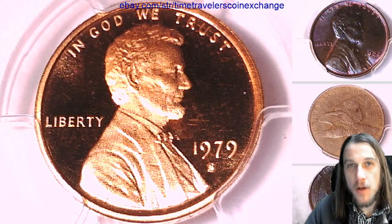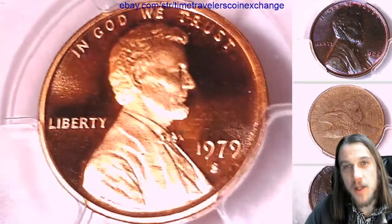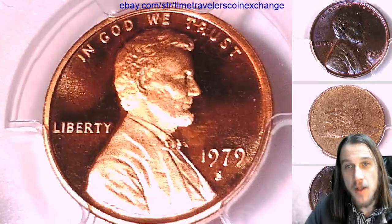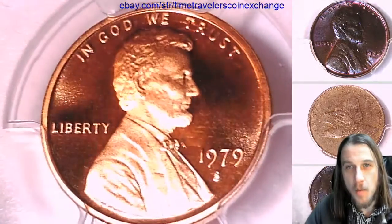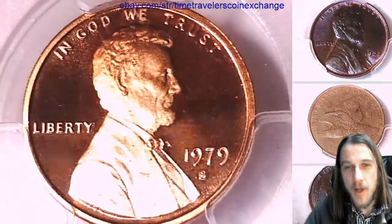Hello everyone. Welcome to Time Traveler's Coin Exchange. The next coin we're going to take a look at is a 1979 S Lincoln Memorial cent. It's a proof coin from the San Francisco Mint.